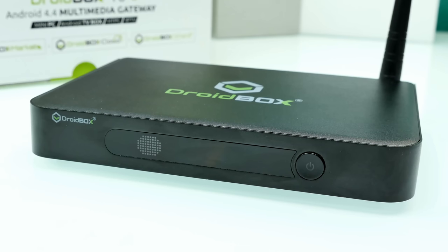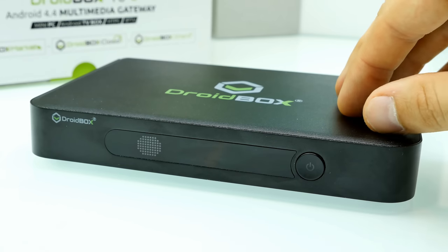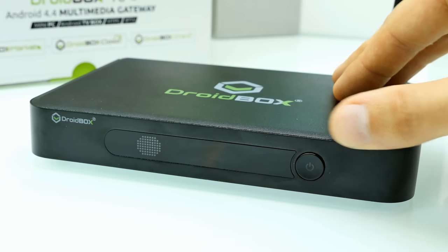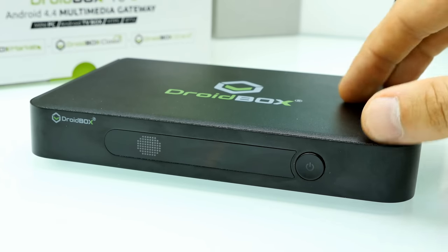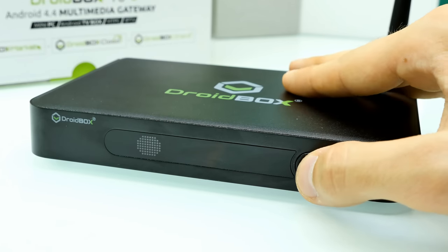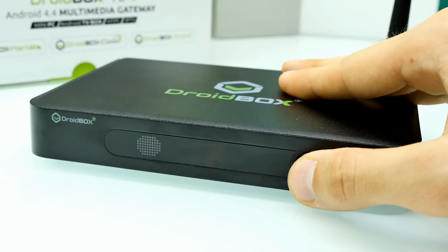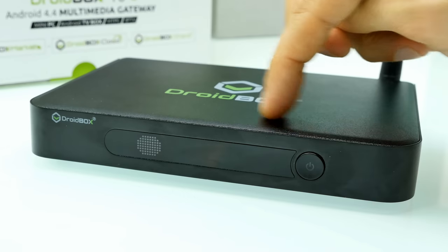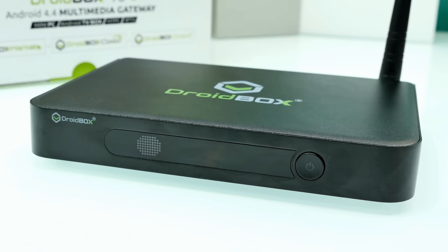Here's the Droidbox itself. Unfortunately I can't power it on because the adapter doesn't fit in my power socket. The top is made out of aluminum — very solid, looks really good, no sharp edges, no gaps. Here we have the Droidbox logo on the front side, and here is the power switch which feels really good to press. Then we have the IR receiver and an LED display, which I think just displays the time or some important information.